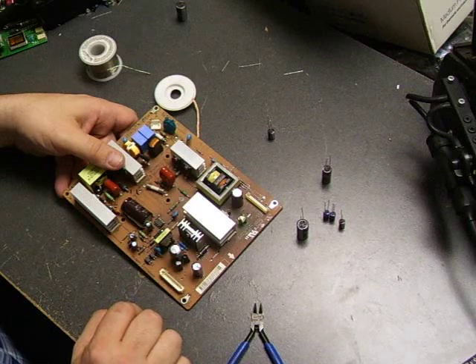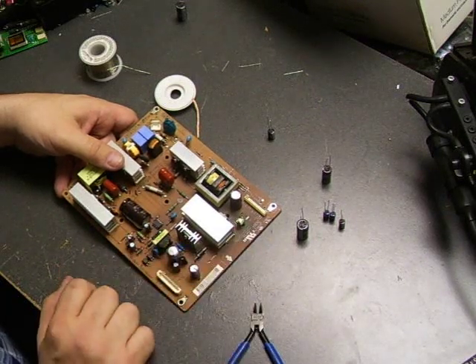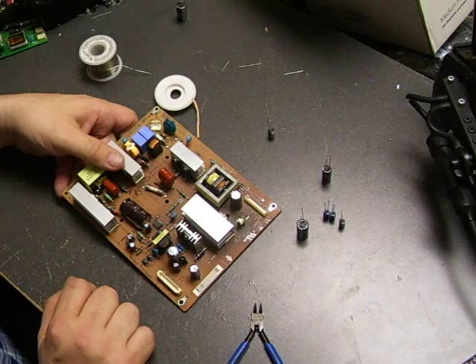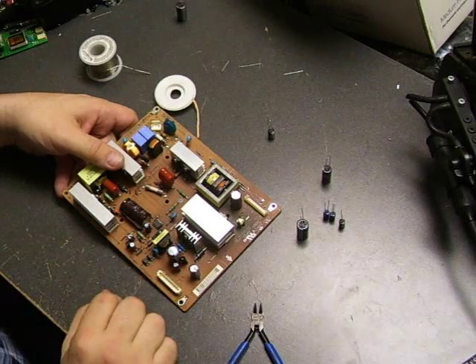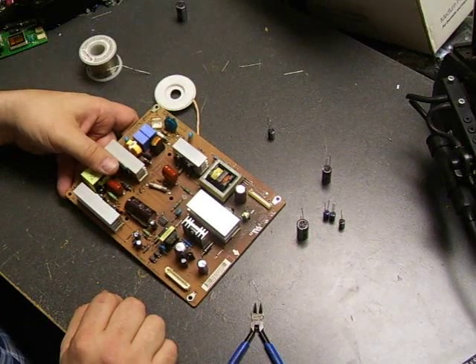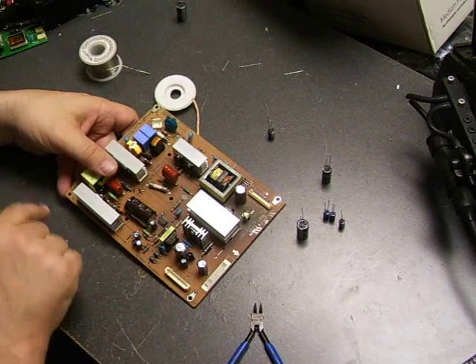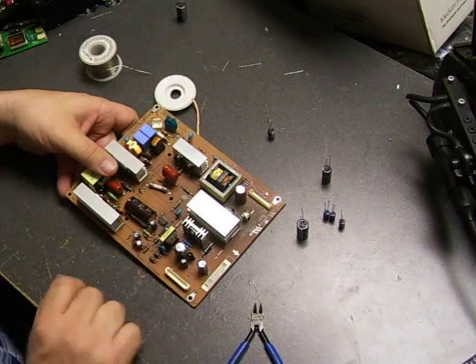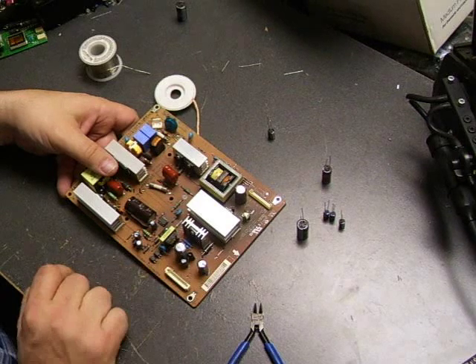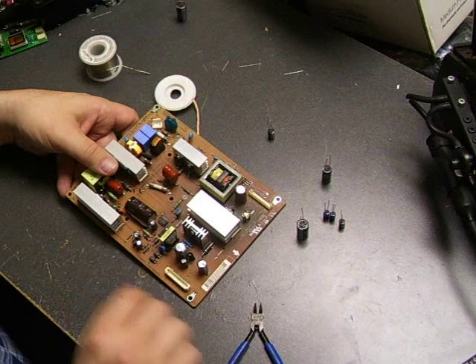So make sure you get the right kind of capacitors. We do have the capacitor kit for this model available on our site — the link should be right below the video. If not, you can find it at www.ccl-la.com/catalog in the monitor repair section under LG, and you'll find the proper kit for the model we're working on here.